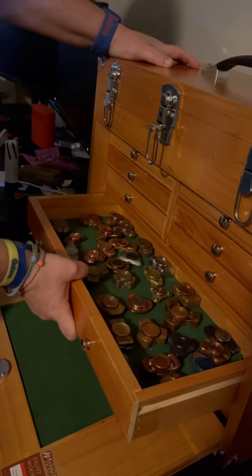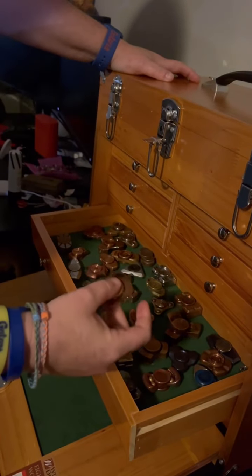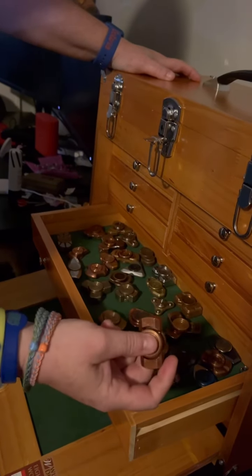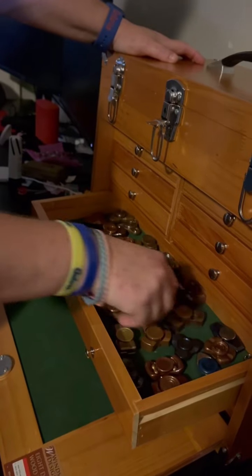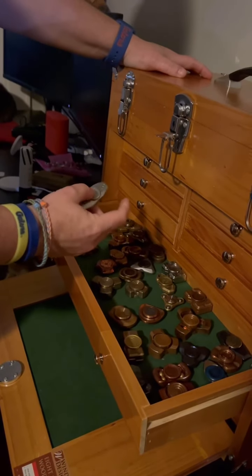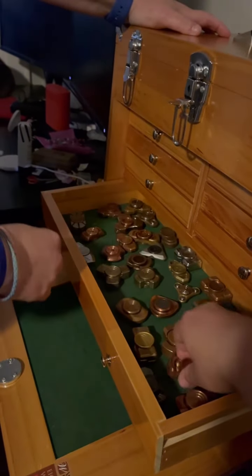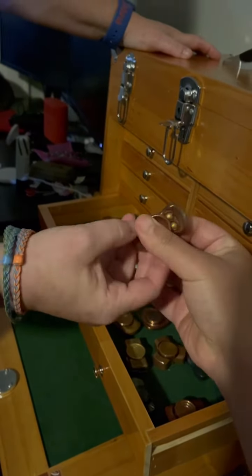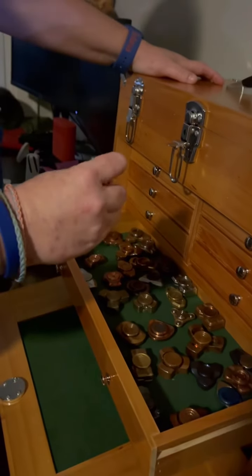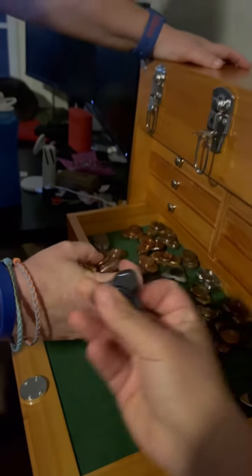Whoa, that's a lot of spinner thingies! They all do the same thing — why do you have to have so many? I'm collecting them. This looks like something that could kill somebody — like throw it across the room. Look at this one, it's got balls in there. That's the Horizon by Kinetic Asian Pacific. This is also by Unquiet Hands.